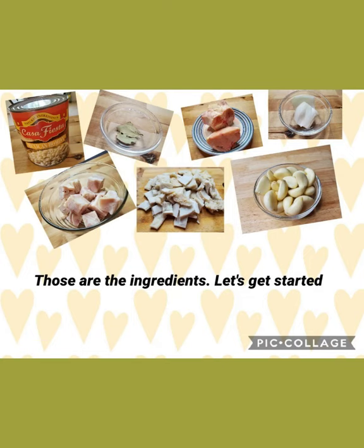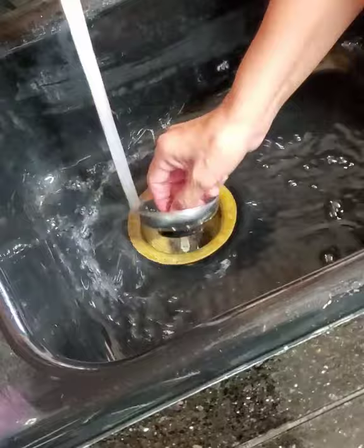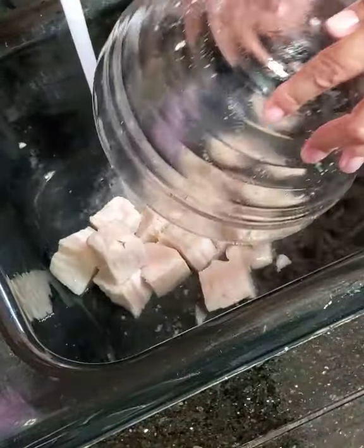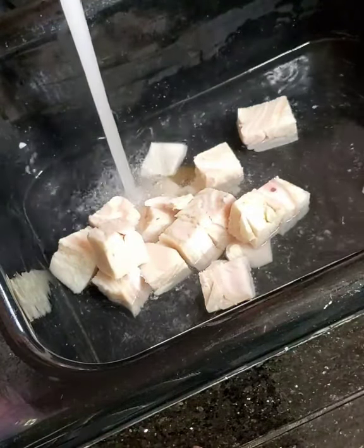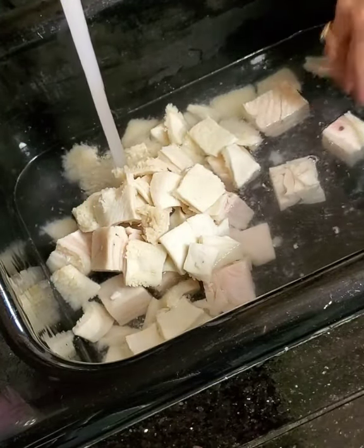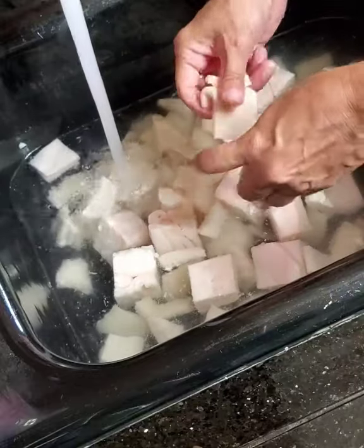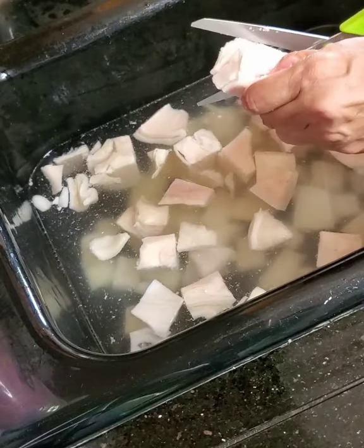What I did here is I disinfected my sink, so make sure if you're going to do it in the sink, disinfect it really well. You can also do this in a big bowl — the sink seems to work well for me. I'm tossing in my meat, both tripes; the patas I'm just leaving as is. Then I begin the process of removing the cubed tripe and cutting those into smaller pieces — any pieces that I think are big, I just make them smaller.